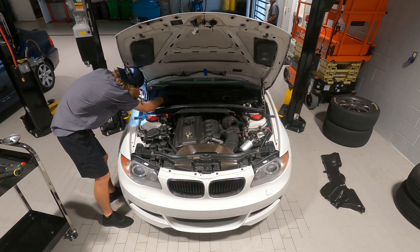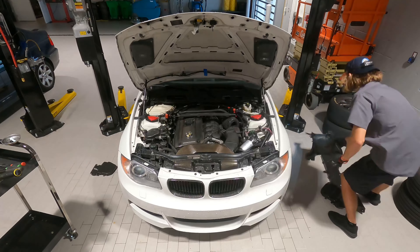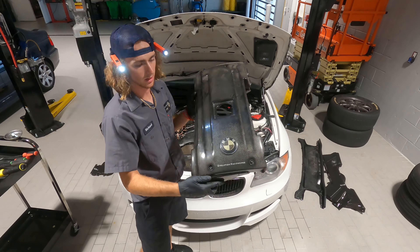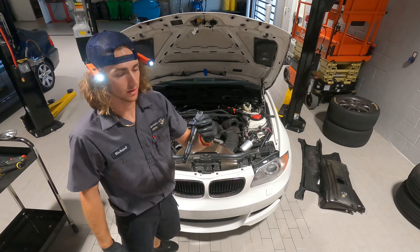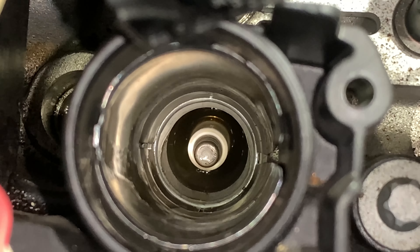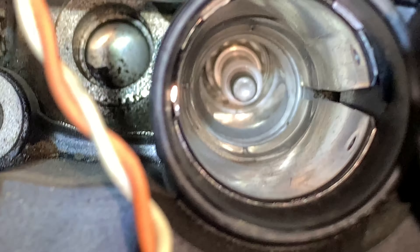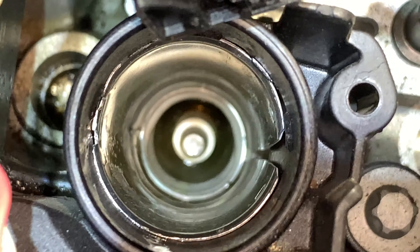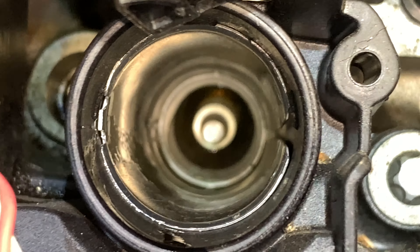It looks like you lost another one. So if you guys take a look in there, there is a pool of oil in there. Here's the first one, here's the third one — they were dry, as you can see there's nothing down there. Then you look at this one — we're definitely gonna have to fix that issue. That is not good.